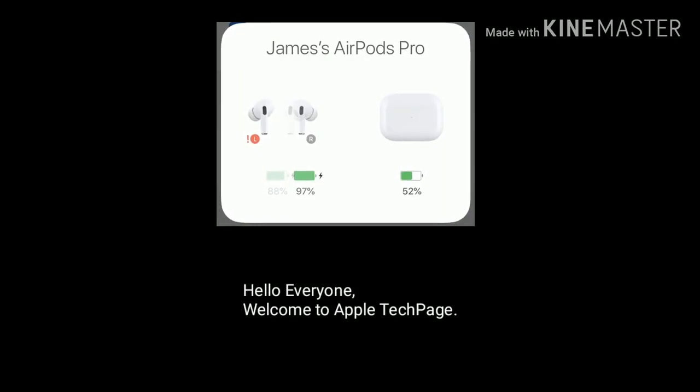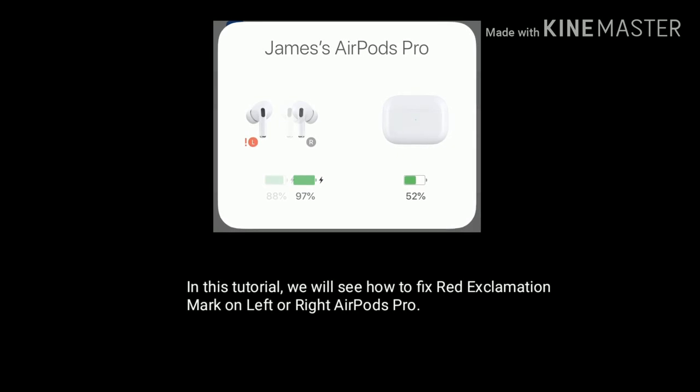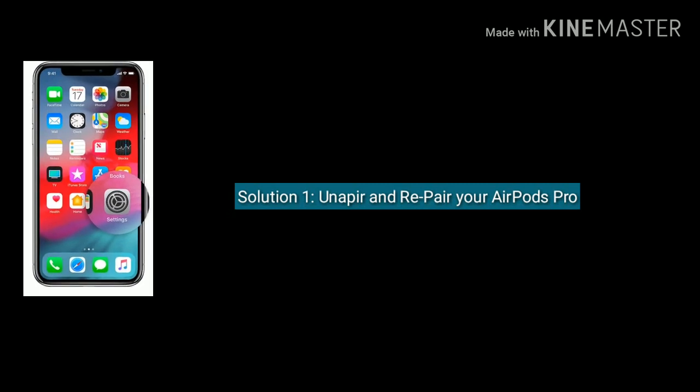Hello everyone, welcome to Apple Tech Page. In this tutorial we will see how to fix the red exclamation mark on the left or right AirPods Pro. Solution one is to unpair and repair your AirPods Pro.